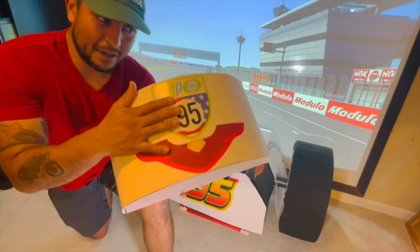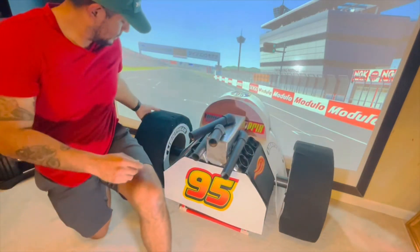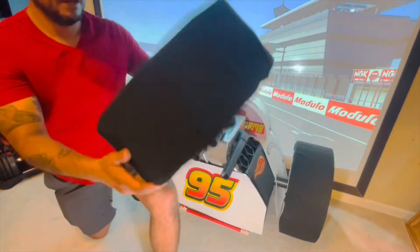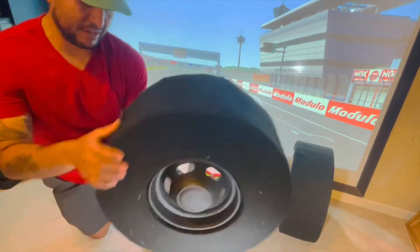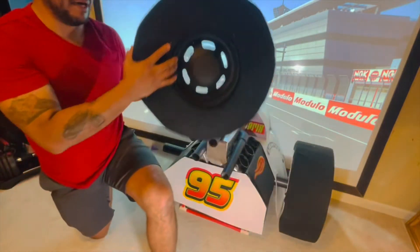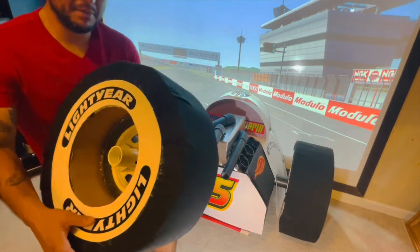I've added some decals as you can see. I'll share some clips of the actual tires — they're super lightweight. The kids love rolling them around, and they enjoy being able to lift them up and actually mount them onto the vehicle itself.